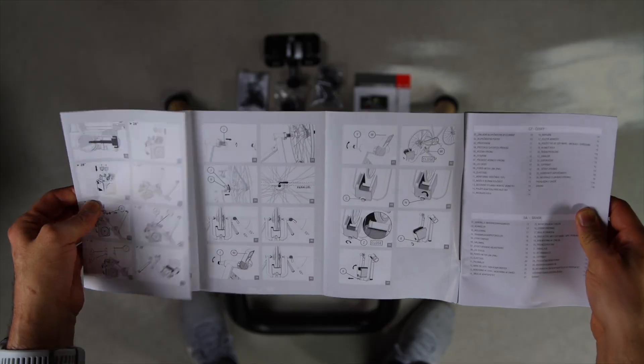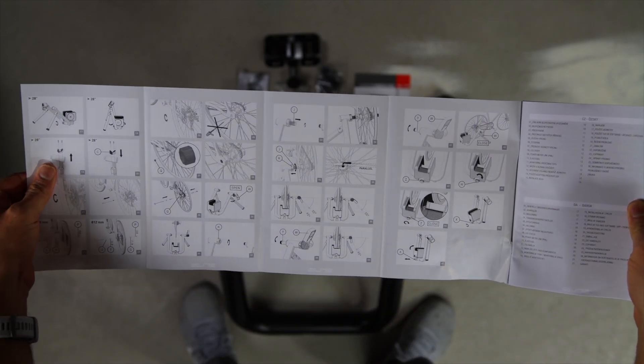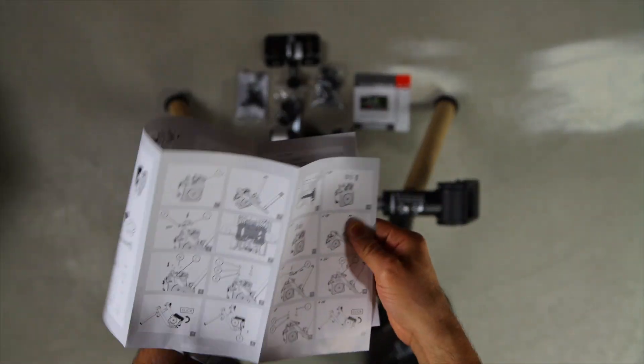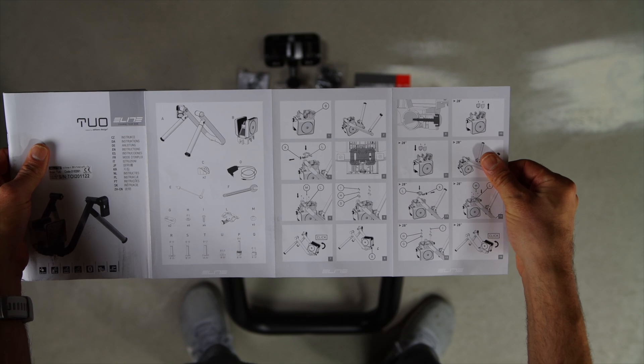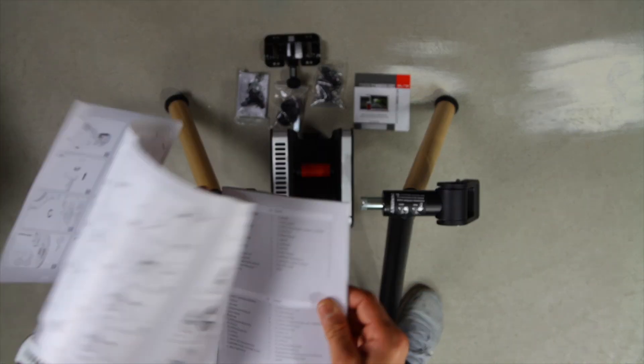Let's talk about setting this trainer up. Having assembled a number of wheel-on trainers, the 2O takes the award for the most difficult to assemble. The manual is the most confusing assembly instruction you will probably ever read — even if you try to make sense of it, you will most likely get it wrong. To save you time, I'm going to link to the Elite assembly video. Watch it before putting the trainer together. I've heard Elite is redoing the setup instructions, so you may get something different than this manual.